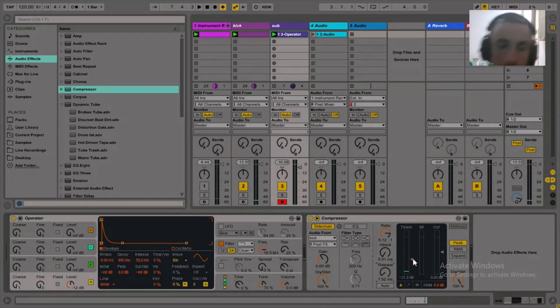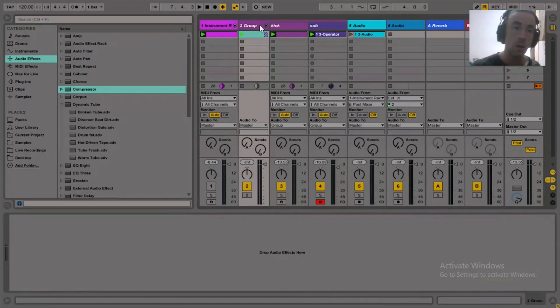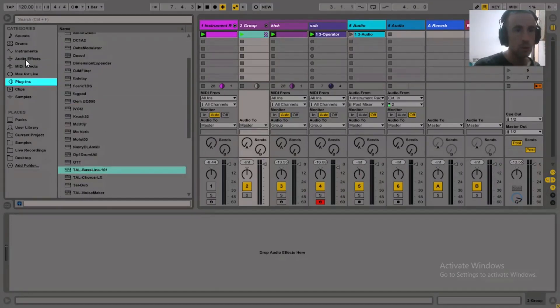Now what we could do to make this sound a bit fatter is actually do the sub bass and the kick drum together. To do that, I would group the two channels together, and add a bit of saturation.